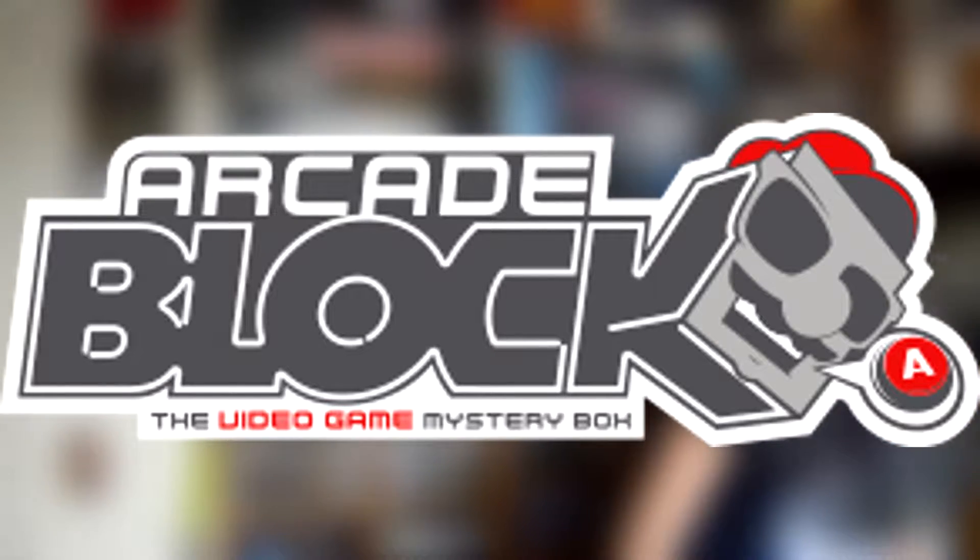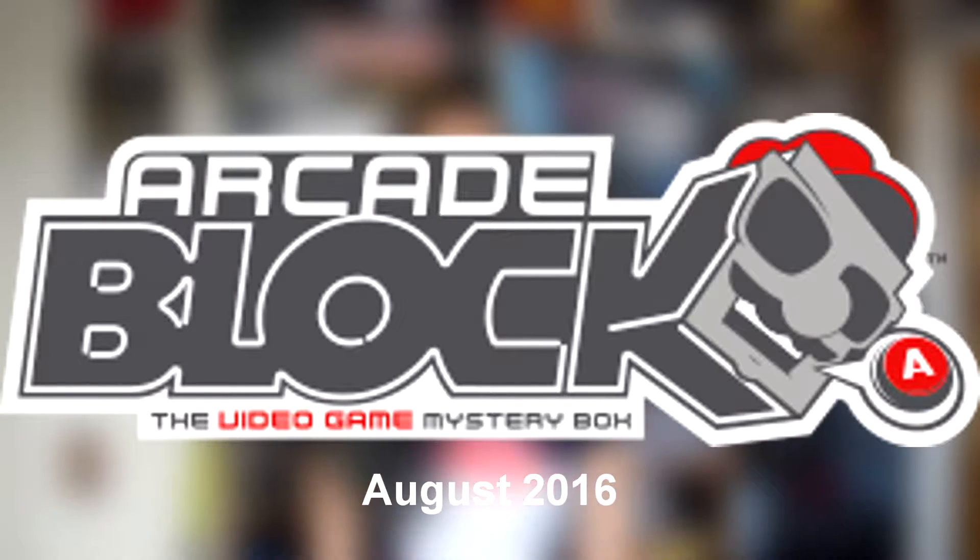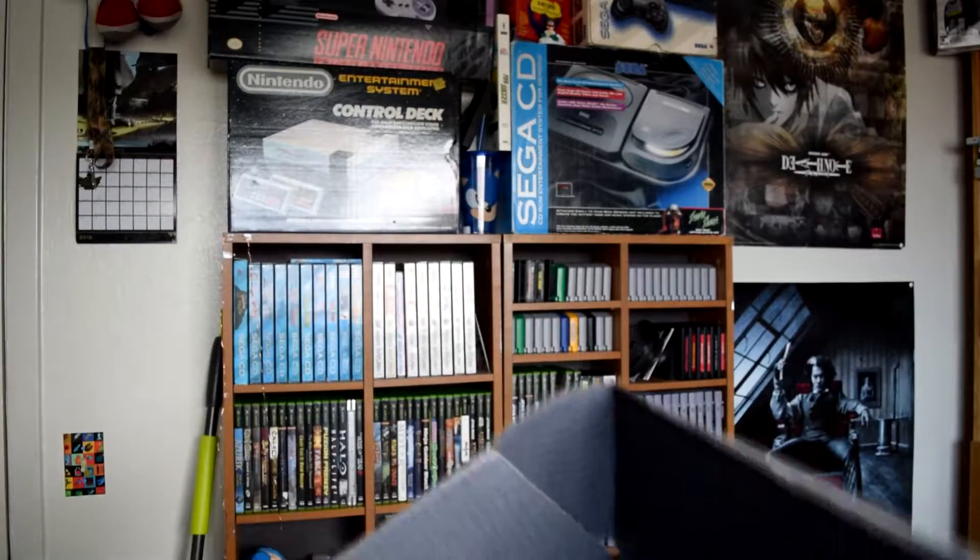Hello everyone, my name is Nisha and I am the Yogic Amnesiac. We're back with another arcade block — I think it's the August one since we're in September right now. We just got it today, so let's get started and see what's inside. I literally just cut it open.